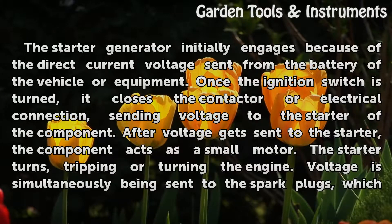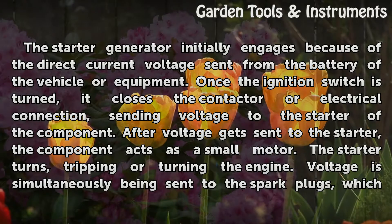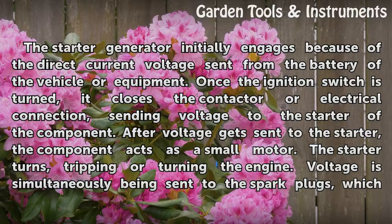The starter generator initially engages because of the direct current voltage sent from the battery of the vehicle or equipment. Once the ignition switch is turned, it closes the contactor or electrical connection, sending voltage to the starter of the component.